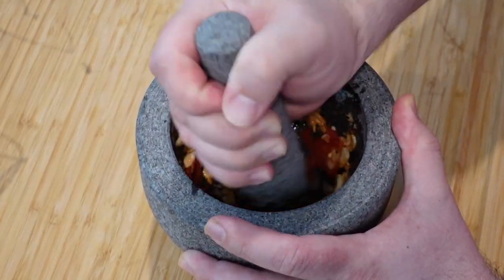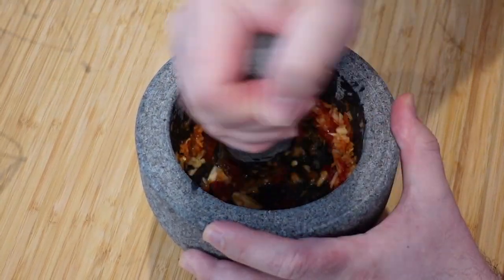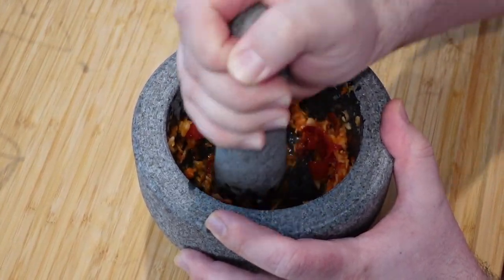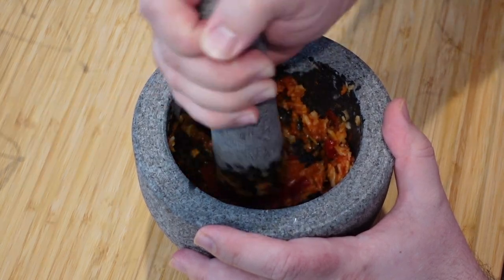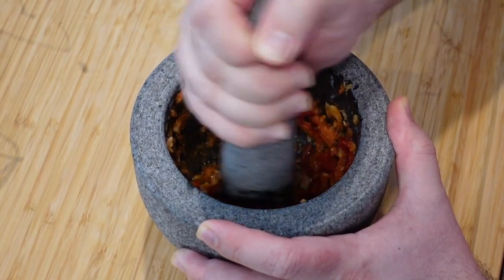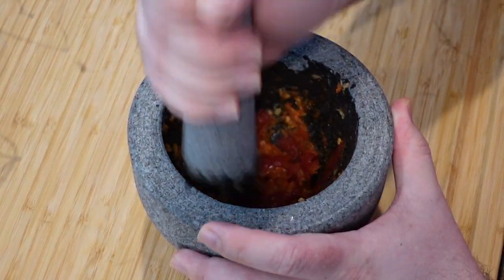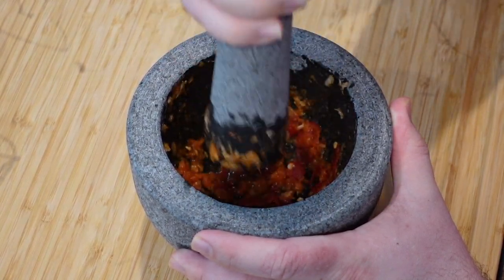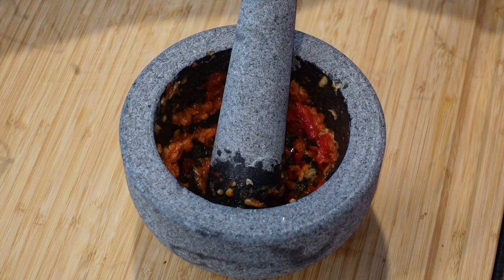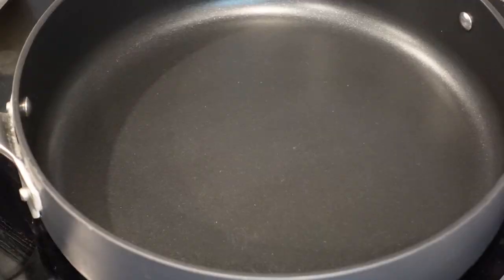I'm going to be super honest — I really avoided getting a mortar and pestle for years. After making this simple garlic and pepper paste, I get it. I definitely messed up. This two tablespoons of paste added so much flavor to the rice. This should take about two minutes of mashing, spinning, and further mashing.